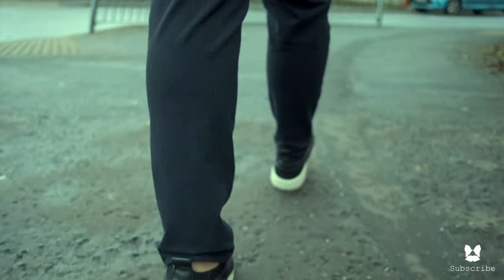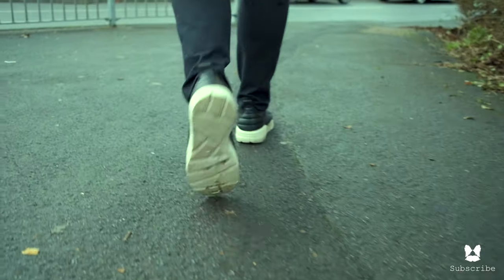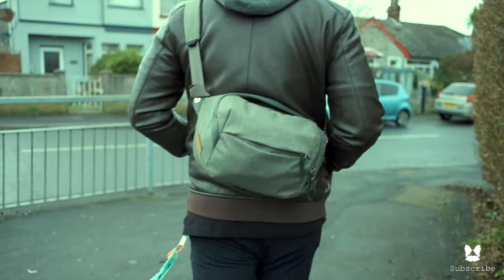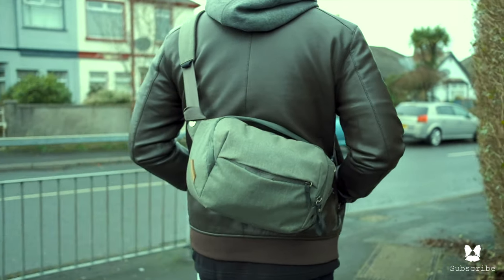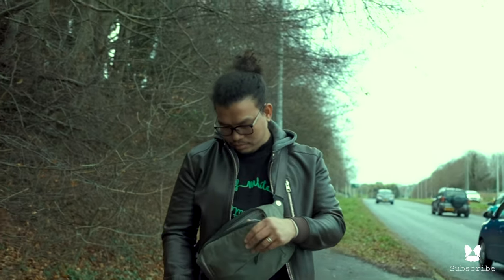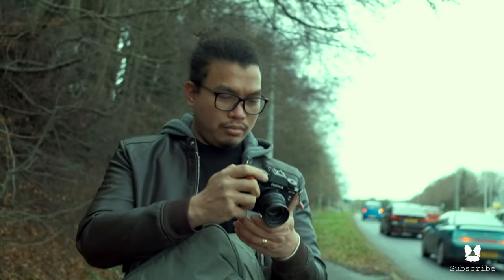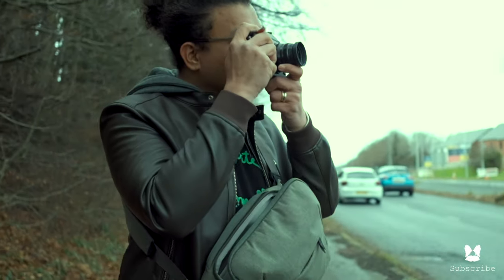In today's video, I'm going to show you how to become minimalist in 2021. This channel is all about creativity, photography, and a little bit of filmmaking, so if that's something you're into, please consider subscribing. All the gear mentioned today will be linked down below, so without further ado, let's jump into the first one.